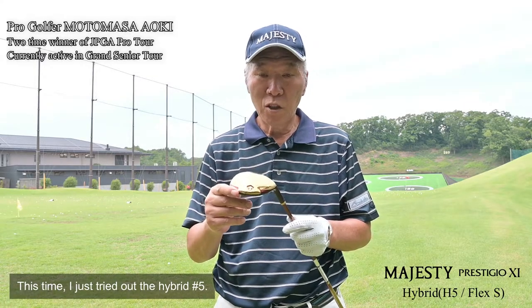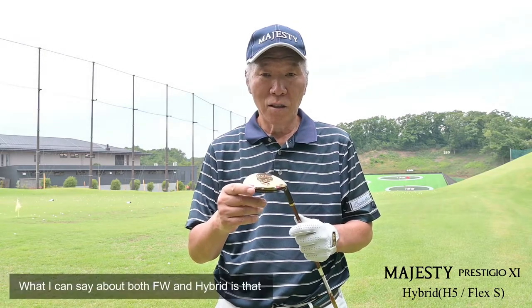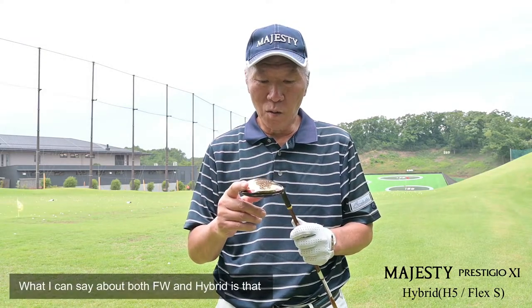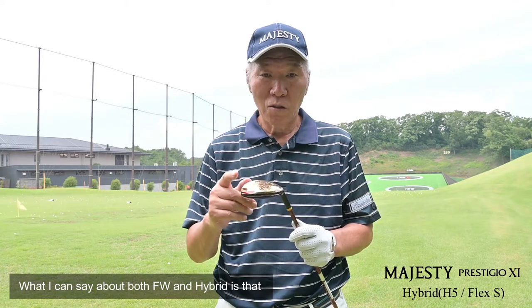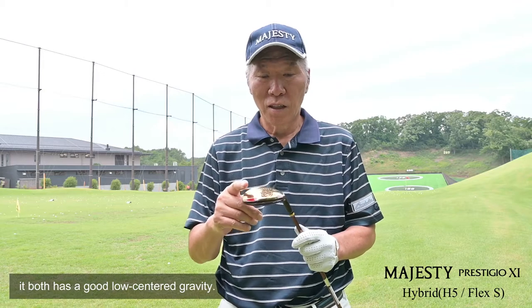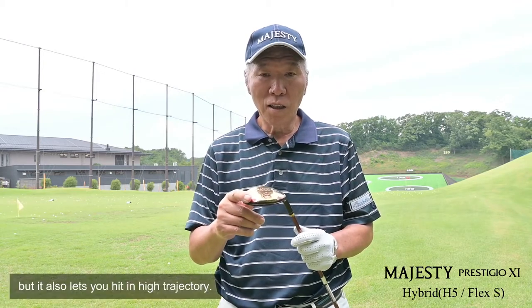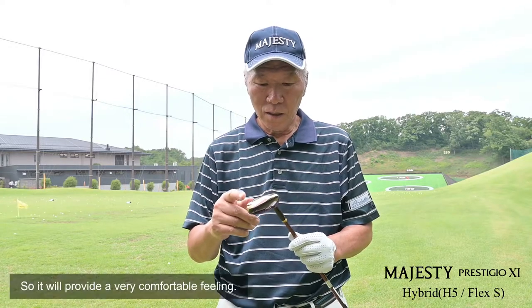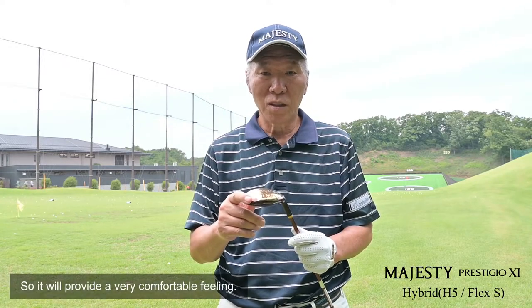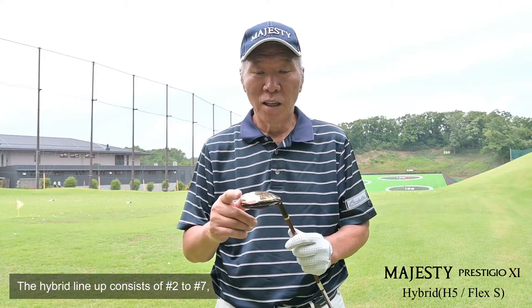I'm going to show you the 5th version of the hybrid model. First, the hybrid model performance is very high. The distance is very high and it is very easy to feel. I would like to use the hybrid model to replace irons 2 through 7.